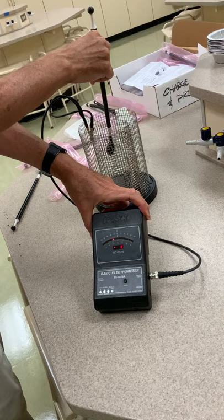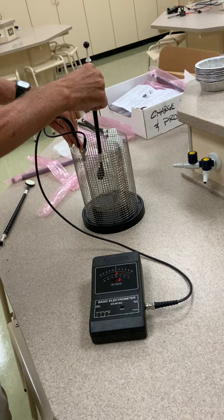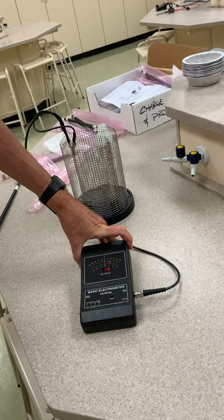But now with the charged object in here, I touch both sides — I touch the grounded and the inner cylinder — and the voltage has gone basically to zero. I remove the charged object, and now you see the voltage has gone positive; it's come up to a positive 11 volts.